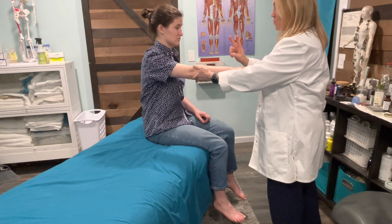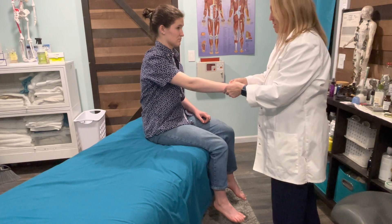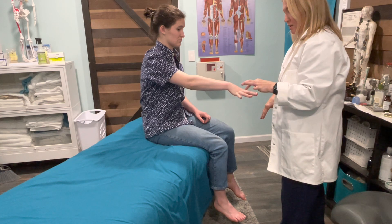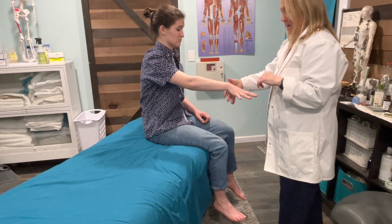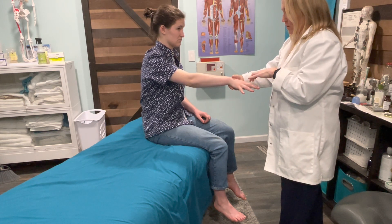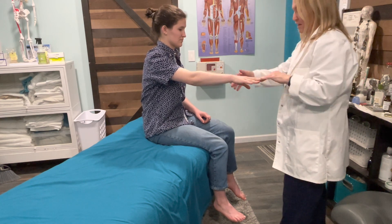So T1 has two parts — you have finger abduction and finger adduction. For this first part, I'd like for you to straighten your fingers out really nice and wide. I'm going to gently put a little pressure and try to push your fingers together — so that's abduction, T1. And for finger adduction, I'd like for you to lace your fingers with mine, squeeze my fingers, I'm going to pull away, don't let me. Perfect, thank you.